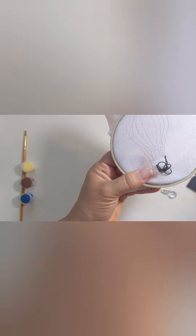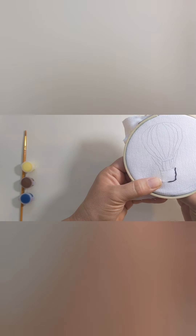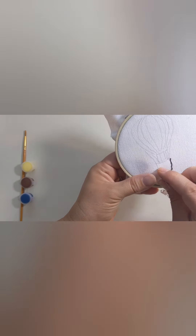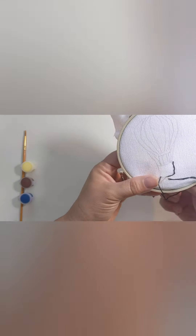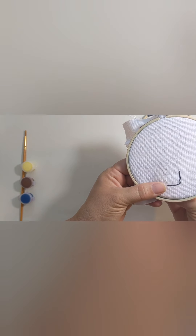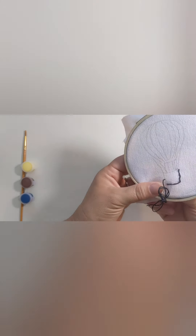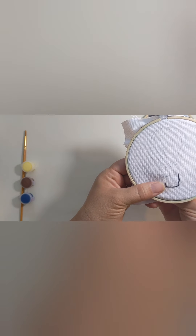If you want to make the pattern of the basket a little bit more intricate, feel free to add your own special touches. On this balloon I added just a few little hash marks to make it look like the basket was more round. But you can also add some diagonal lines, hatch marks, or whatever you want to make this balloon all yours. We're just going to keep stitching all the way around the basket and then do the exact same thing throughout the entire balloon.